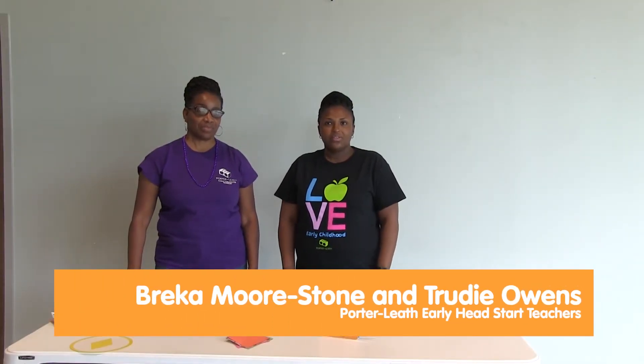Hi, I'm Ms. Bricka, an Early Head Start teacher here at Waterloo. My name is Trudy Ollenstein, a teacher here at Waterloo also.